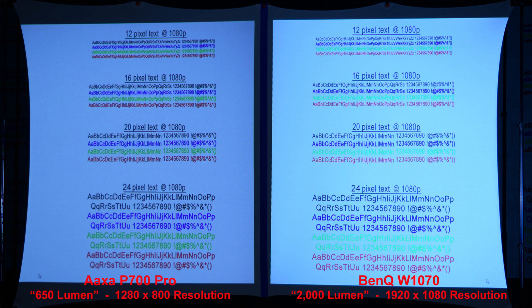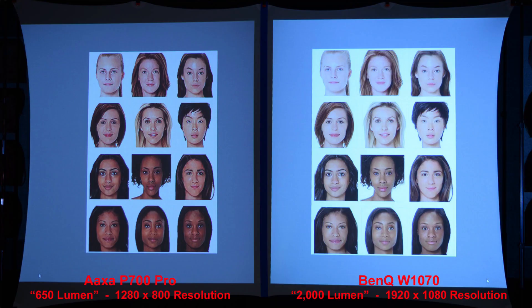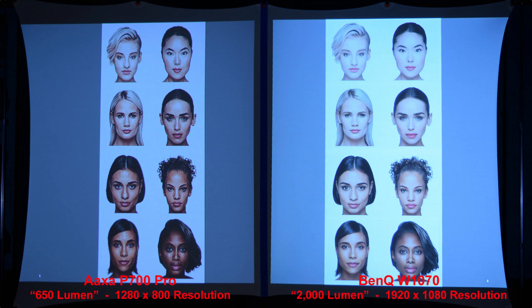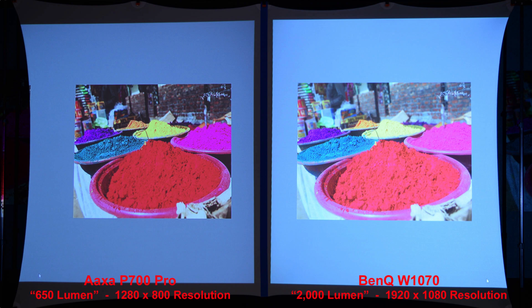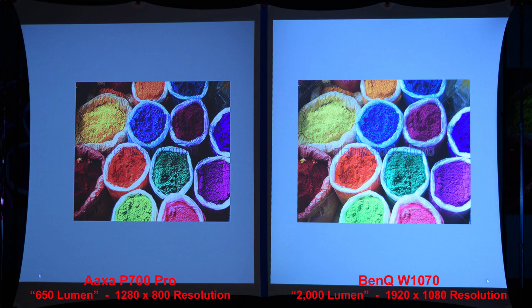Comparing the text, we get nice results from both projectors. Zooming in you can see both are legible. Looking at some skin tones — nice skin tones from both projectors — zooming in we can see the higher resolution BenQ produces smoother looking faces. Here we have a few more faces for comparison, and once again the higher resolution BenQ has smoother looking features. In a color comparison, the AXA projector has a bit more contrast, and zooming in we can see the BenQ has a little bit better detail.